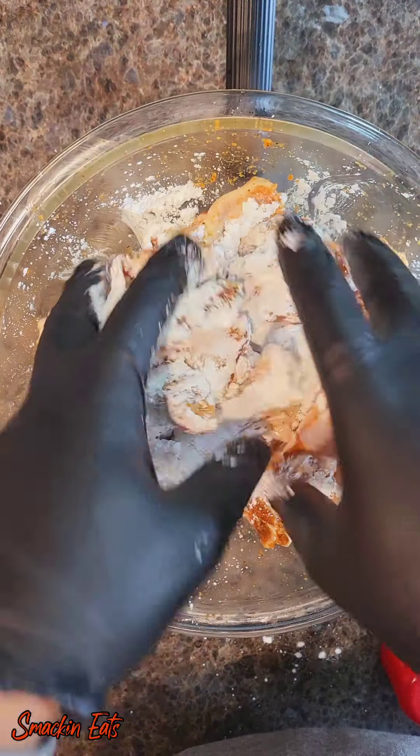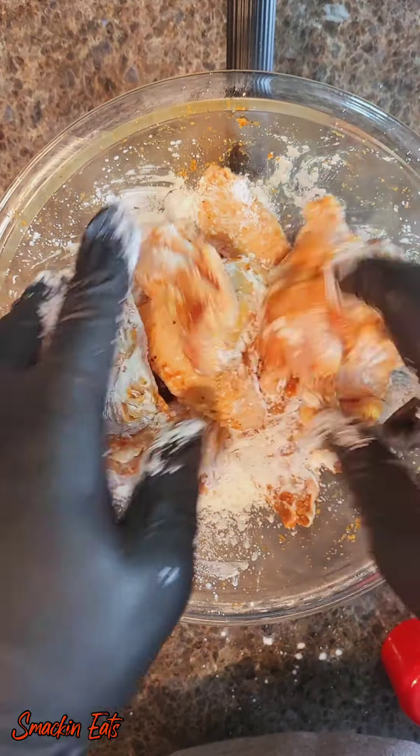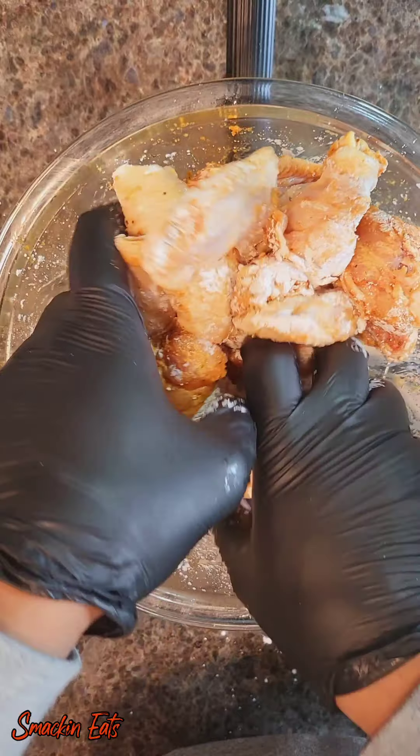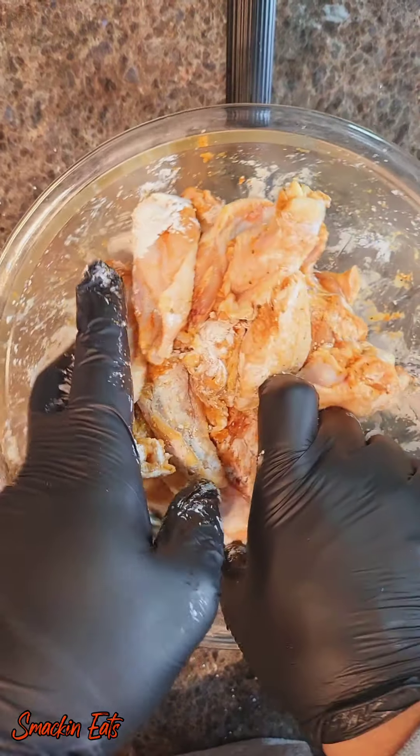Next we're going to add some cornstarch. Now this cornstarch is what's going to give you that crispy, like it's out of the fryer wing. This is the secret ingredient. Once you get those fully coated, you're going to set those to the side and move to your air fryer.